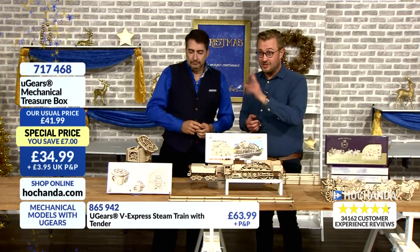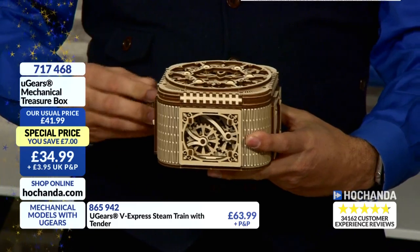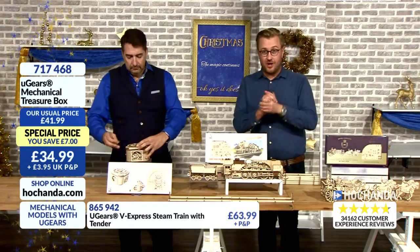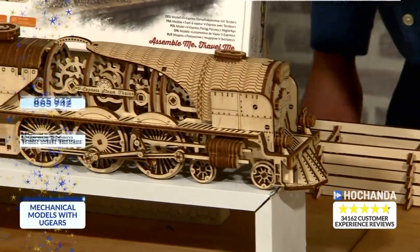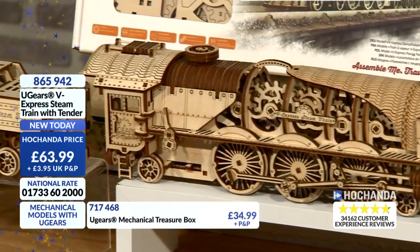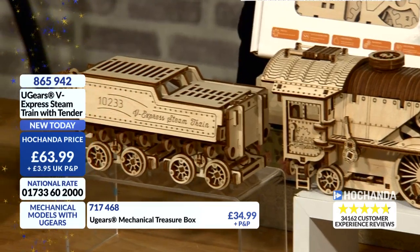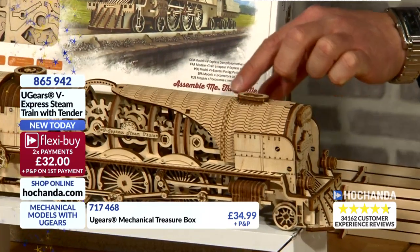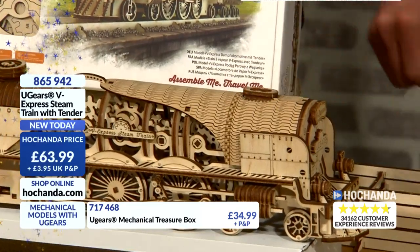£34.99 is the Treasure Box. Now can I look at the train, John? This is just magnificent. I'm right in saying this is brand new today — yes, a new product. We had one locomotive and this is the second one, a 4-6-2 locomotive. It's flat-packed, but the cover of the cab and the cover of the boiler is so beautifully machined, all laser-cut, that it allows you to curve it. It's been laser-cut to allow you to curve it without any breakage on the wood whatsoever.